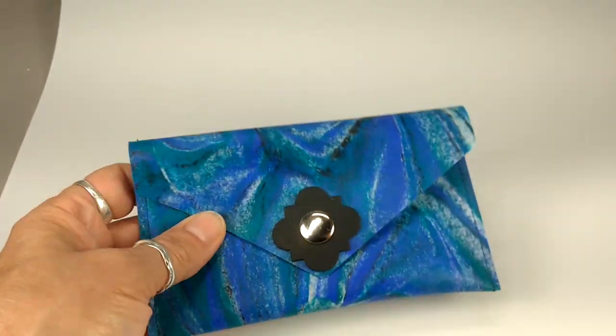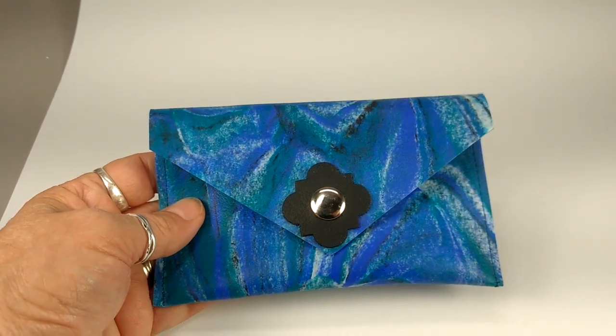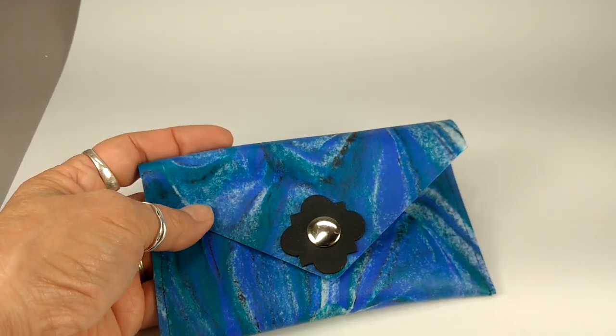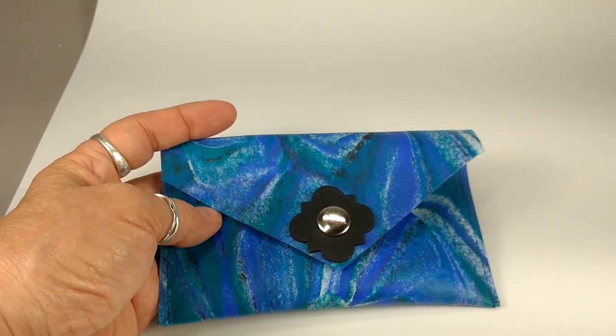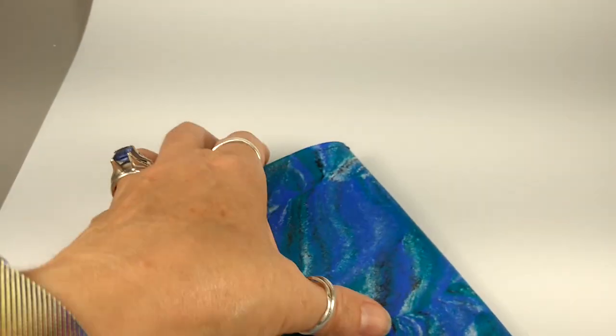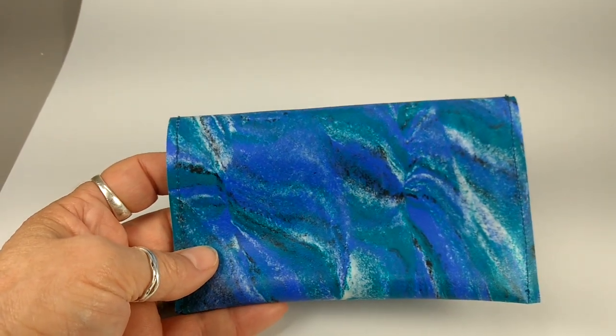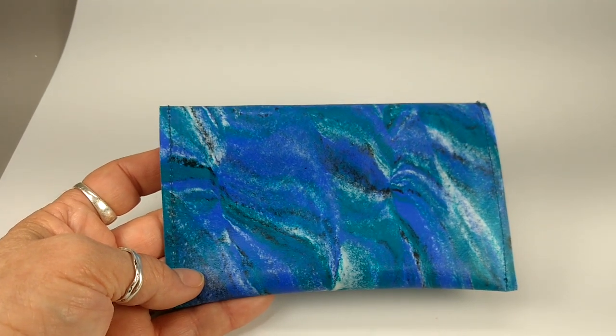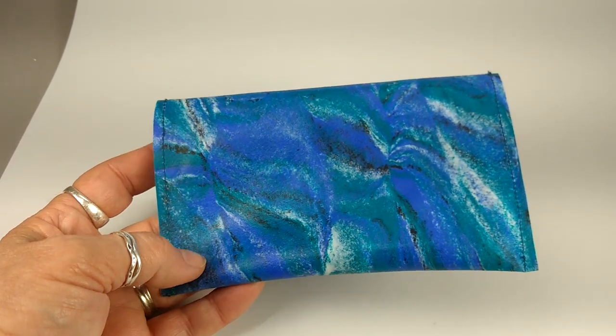Anyway, it's a neat concept to be able to do this with polymer clay. Any pattern that you can make by swirling your clay together, you could roll into a sheet and build something with it. I kind of like it.